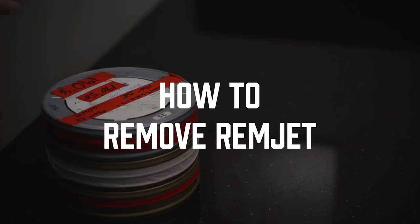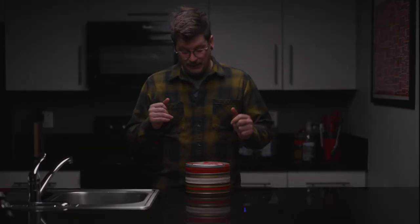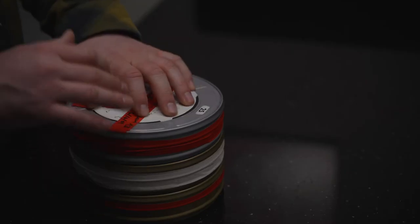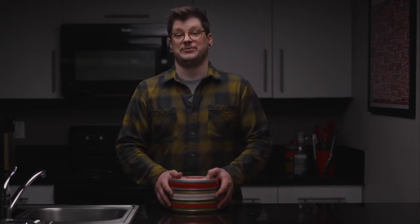The reason I'm making this video is because when I bought my first couple hundred feet of motion picture film, I looked on the internet to find out what I was going to do about this Remjet. I found all the information — a lot of it conflicting — and I wasn't really sure what to think or believe. Did I need to buy something? Did I need to get new equipment? Out of all the things that I researched and tried, I've come up with a process that seems to give me satisfying results, and I want to share that with you so you can get started with motion picture film. To get started, let's take a look at some of the things that we're going to need.